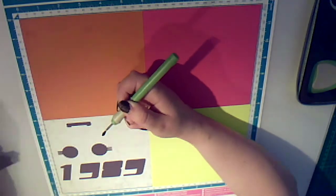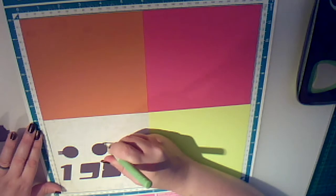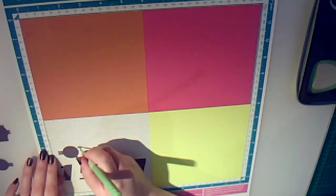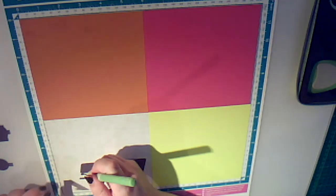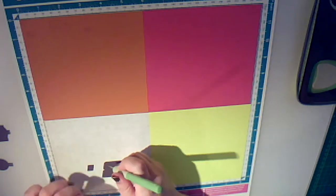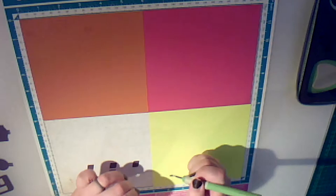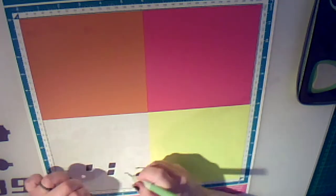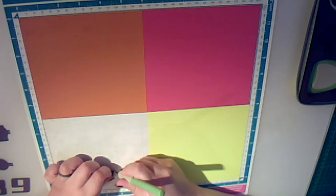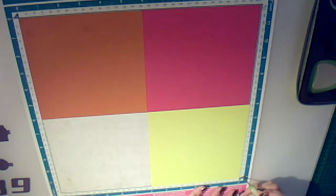We're going to peel off our base layer and set that to one side — that's just scrap. Then a couple of layers down we'll have these. I've already cut out my page title as well. This is just using one of the standard fonts in the Brother Canvas. I haven't actually put that into our collection, but if you would like it, it's quite easy to replicate.